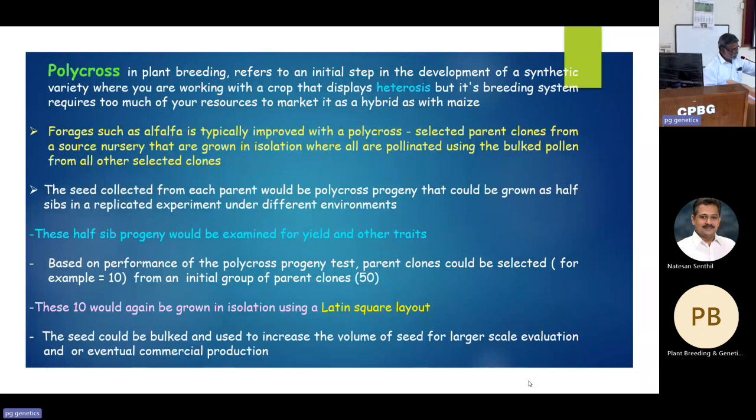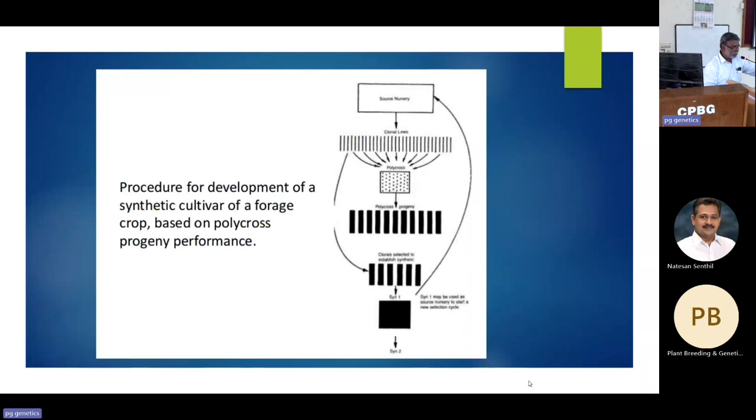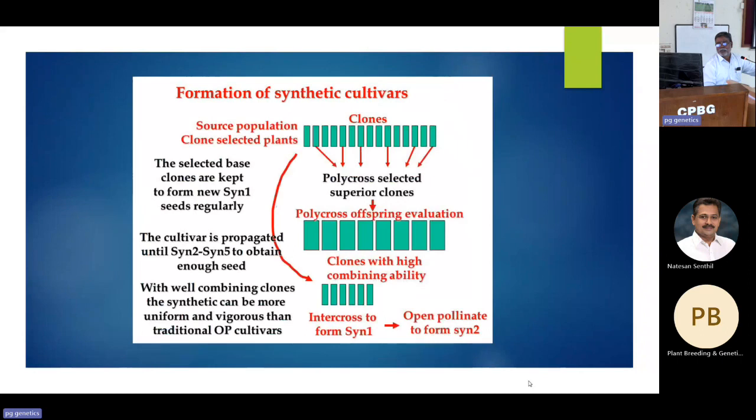The polycross technique has also been practiced in our university and IGFRI. From polycross cycle C1 to C4, about a 10 percent increase in yield is achievable. The simple scheme for synthetic varieties involves initial selection, identification of plants, allowing intercrossing, identifying best progenies, bulking lines, and repeating till the breeder gets genetic gain in green fodder yield before releasing as a variety.